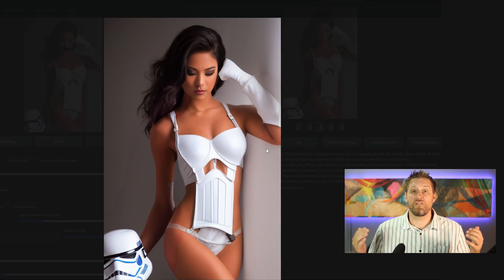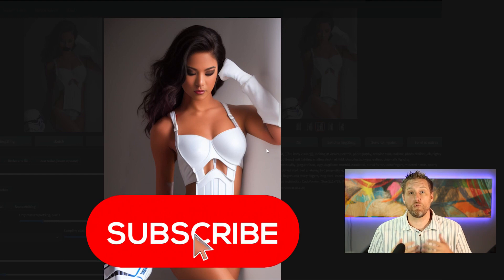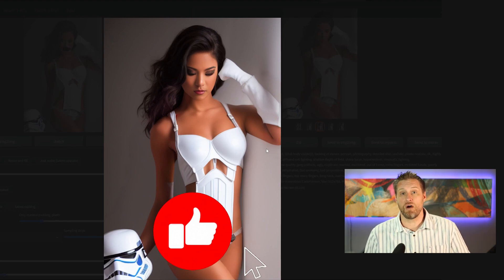Before we do this last one, I have a favor to ask. If you enjoy this type of content, do me a favor and click the subscribe button — it helps me know what kind of content people are really interested in and what I should make more of. If you're not ready for the full commitment of a subscription, at least click the like button.